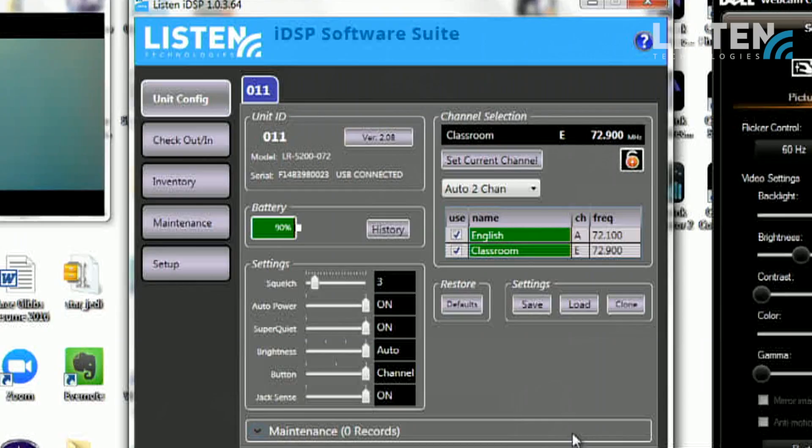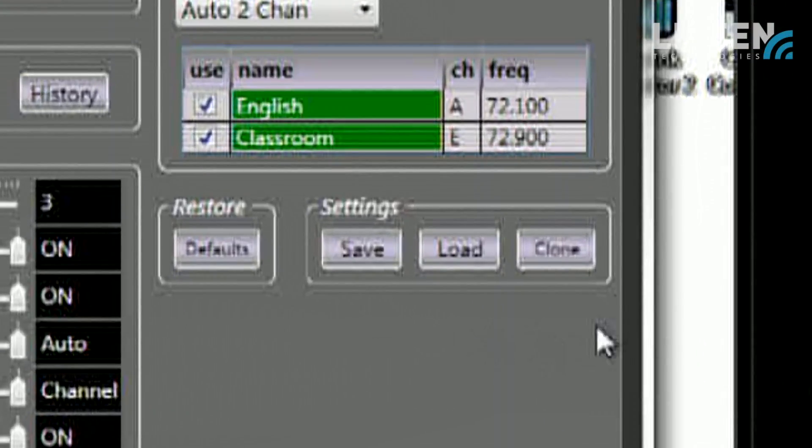Here's the power of it: once all of that is set, you only have to do it once. You save those settings, and then when you want to reprogram the rest of your IDSP receivers you simply unplug the first one, plug in the next one, and hit the clone button right here. That sends all of those parameters into the next device very quickly, and you can program your entire fleet of IDSP receivers that way. It's very powerful, very quick, and you only do it one time.